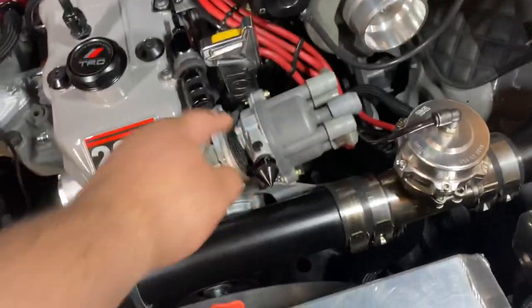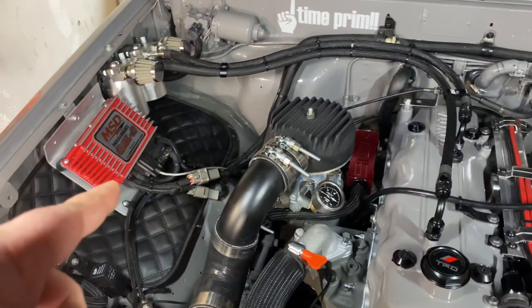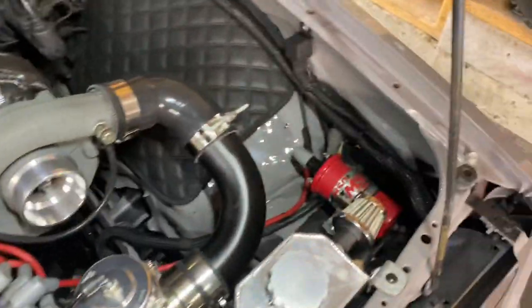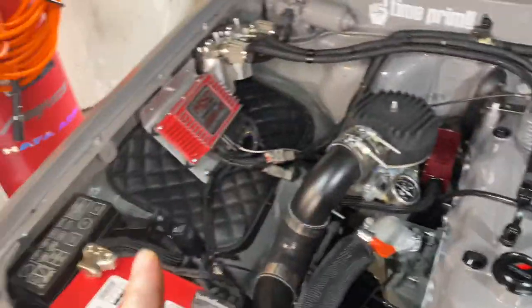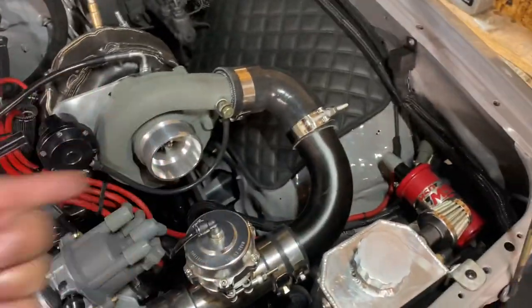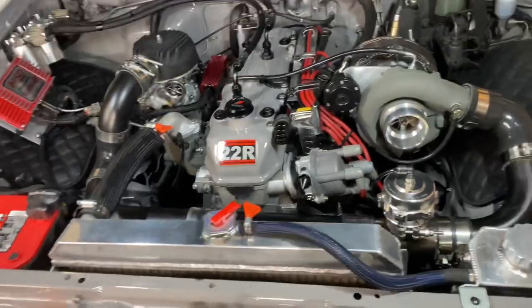My ignition timing is locked out at the distributor, and then I can control retard timing off the laptop using that. There is a boost retard timing map you can adjust from the box, but right now I just have the timing locked when boost comes in — I'm not going to tell you how many degrees, that's my secret. MSD wires, MSD coil. The distributor is used as an ignition pickup into the factory igniter, into the MSD box, back to the coil, back into the distributor. No misfire, everything working good. I also have a two-step launch control and burnout mode off the box.